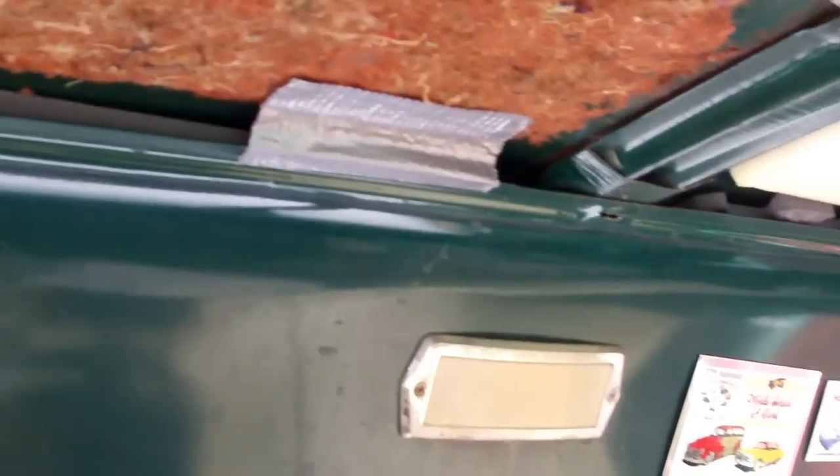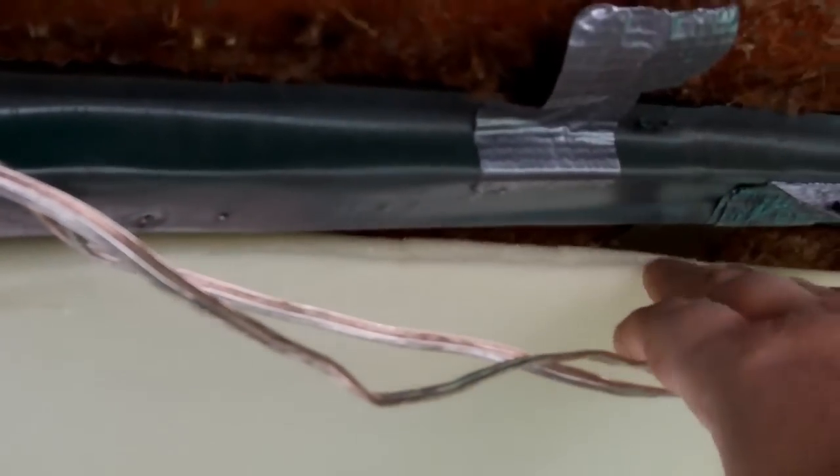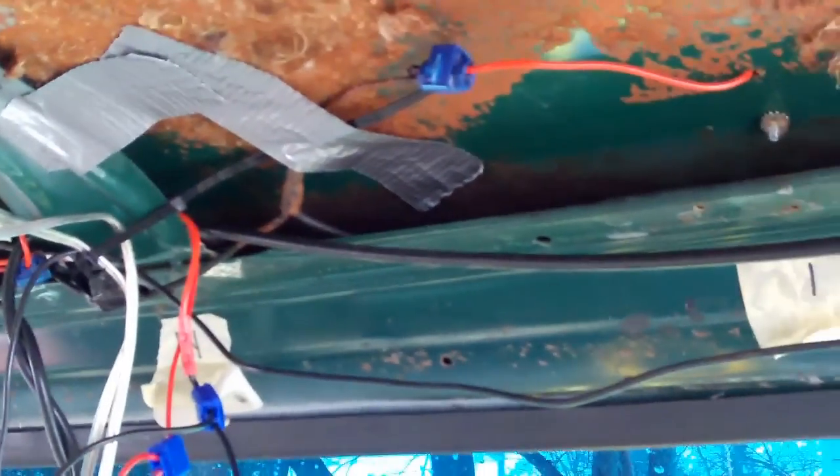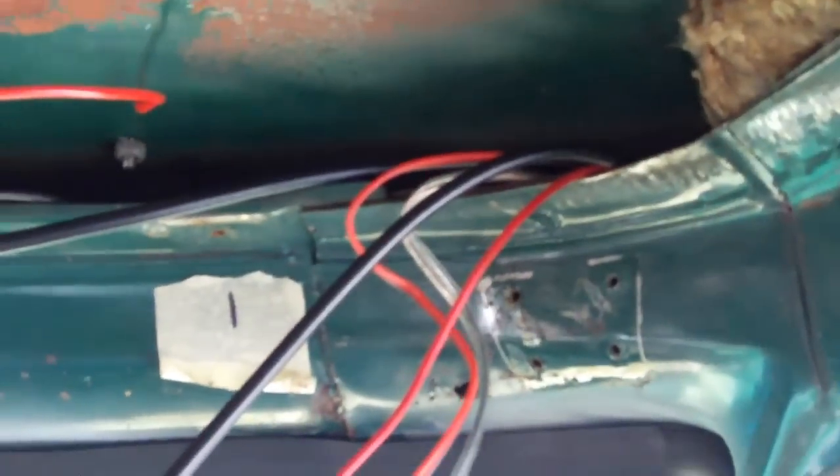I even thought about filling this void in here with Great Stuff foam — I just want to make sure I have every wire run that I think I'll ever need. I think it would help with sound insulation, soundproofing, and rigidity. The front of the headliner comes with foam for soundproofing. This side came down — I've got to put it back up.